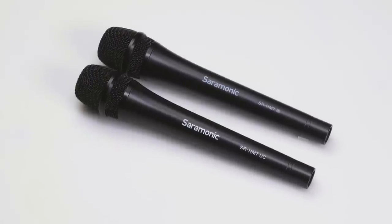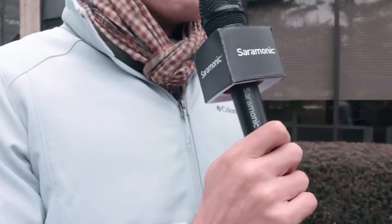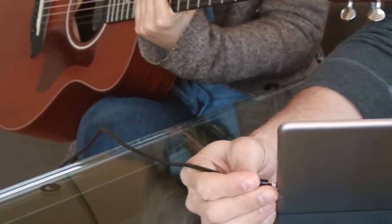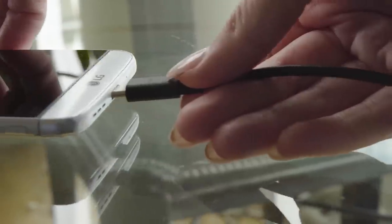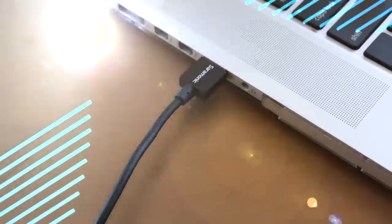Introducing the Saramonic SR-HM7DI and UC Digital Dynamic Handheld USB Microphones — a professional handheld microphone that delivers premium, broadcast quality sound with output cables for both iPhones and iPads with lightning ports, Android smartphones and tablets with USB-C ports, and USB for Mac or Windows computers.